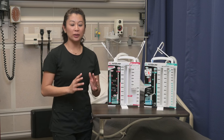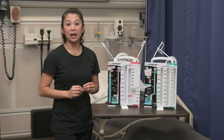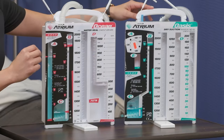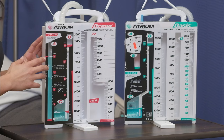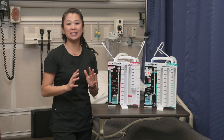During the presentation we talked about wet suction and dry suction, and that's what I've got here. If you remember, think 'dial' for dry suction — I've got my dry suction canister here and my wet suction canister here. So let's take a look at these and compare.